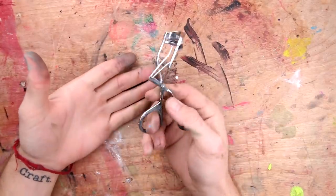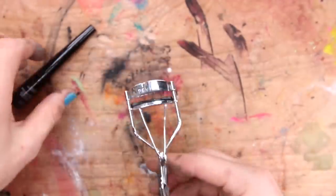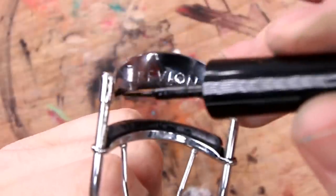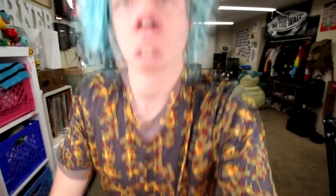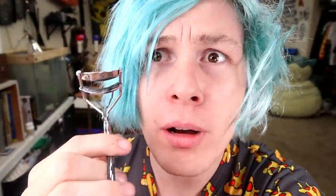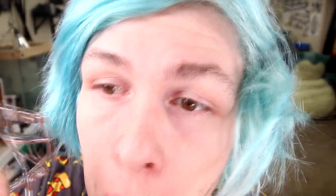Okay, so here's our eyelash curler and here's our liquid eyeliner. Now I just have to put the liquid eyeliner on the top right here. Just be real careful — this is like a fancy quill and ink. Okay, let's try this puppy out. Here we go — I need a mirror for this. Keep forgetting my trusty mirror. Let's do this. Oh my God, this is so scary. I don't like this. I feel like it's not fitting. It doesn't work. What am I doing wrong?